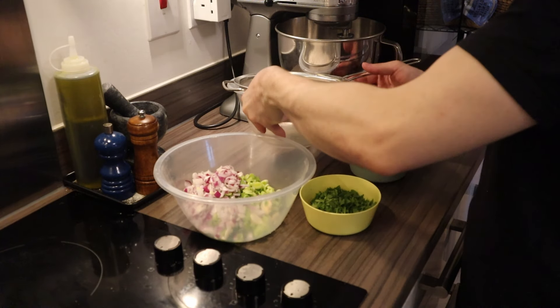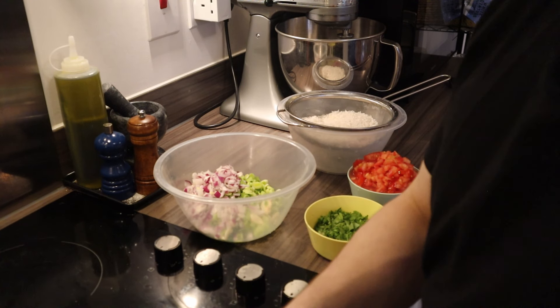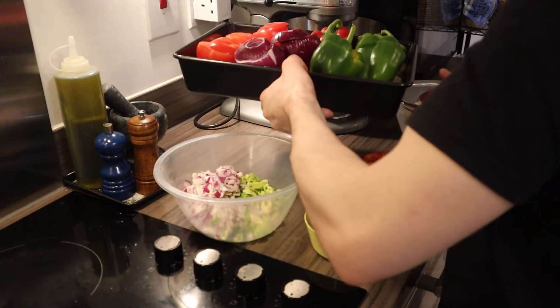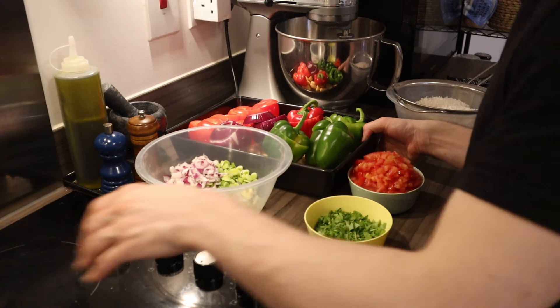Here is everything we need — we're finally ready to begin. For you it will only be a few minutes; for me it's been about 20 to 30 minutes. Here's everything, and here are all the vegetables that we prepped as well. We're going to stuff them soon.